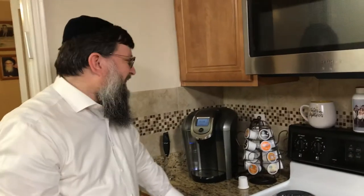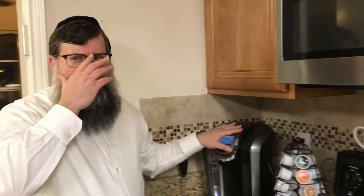And now for the most important thing: the Keurig machine. For years I've always told people — those who drink coffee — they should buy a proper coffee maker for Pesach. Pesach is not the time to switch to instant. If you're a coffee drinker, you know what I'm talking about. You deserve a coffee maker. Spend money, buy yourself a nice coffee maker for Pesach.